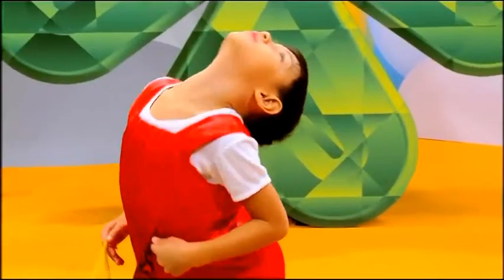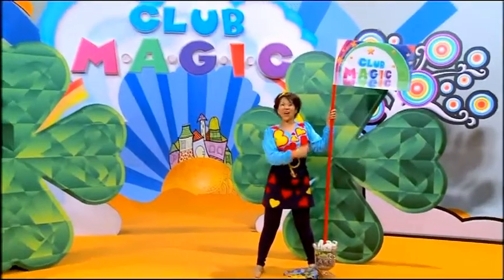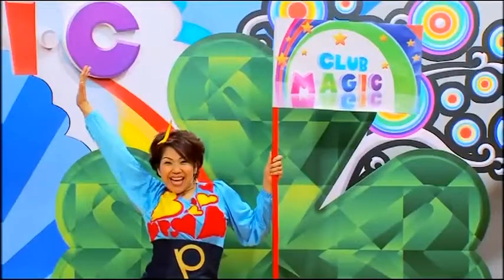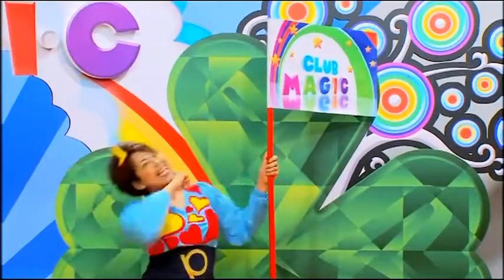There's one more thing to do before we go. Let's plant the Club Magic flag on the moon. Isn't this fun? A small step for mankind and a big leap for Club Magic. Yeah!